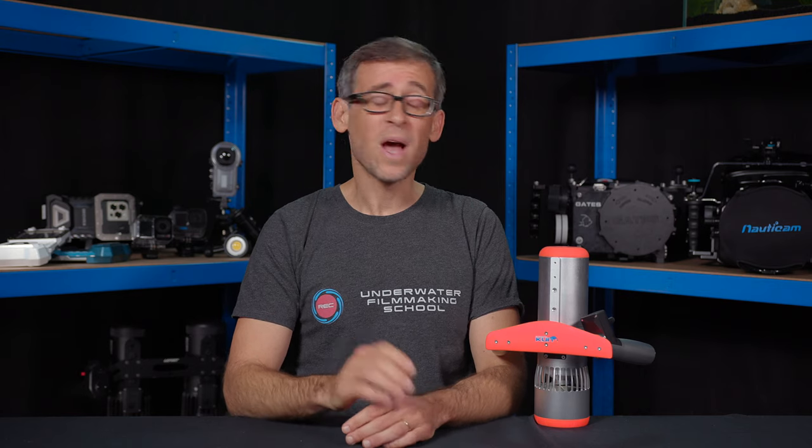By the way, I did not buy this scooter with my own money. It was supplied to me by the company Edge Smart Drive to test and review it here on the channel for you guys. They're not sponsoring this video though, so all the opinions expressed in today's review video are my very own ones.